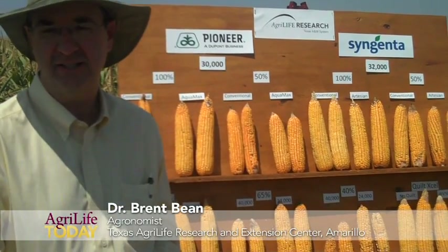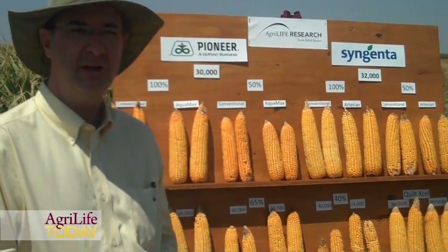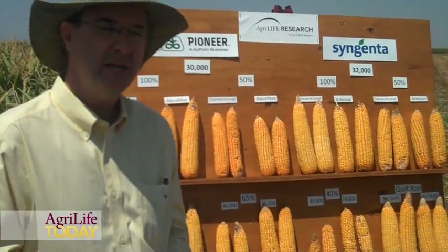What we're doing in this study is we're looking at some of the newer drought-tolerant traits in corn, and all the major seed companies are working on drought tolerance. What we've got represented today is hybrids from Syngenta and also Pioneer. We don't have Monsanto right now because of where they're at in the regulatory process with their drought-tolerant corns, but we'll be looking at their corns in the future.